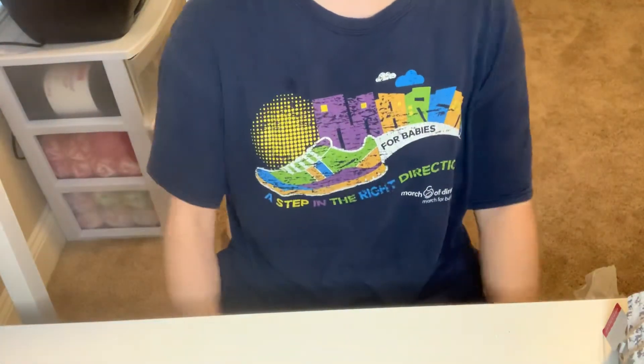So that is it, guys — that is my haul from Target. Thanks for watching. Bye, guys.